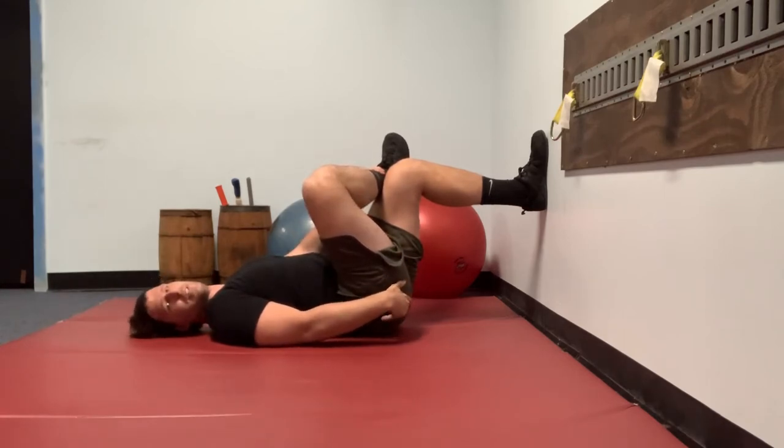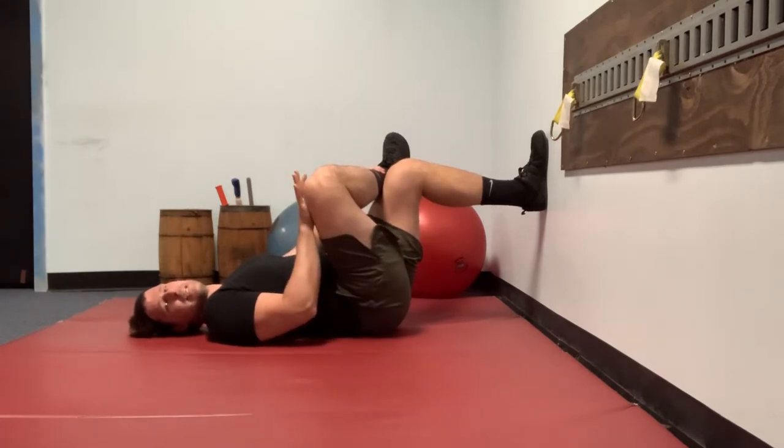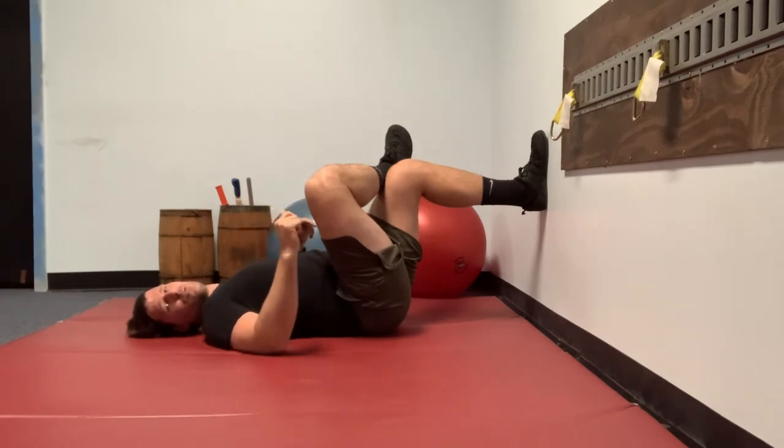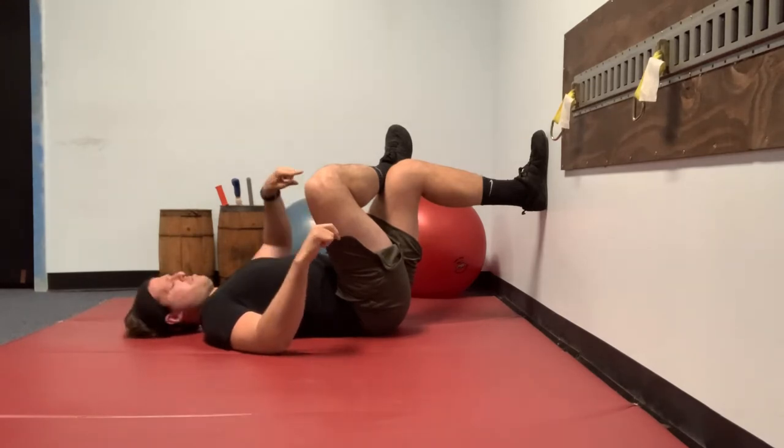Somewhere in this area is the tissue you're looking to stretch. You need to be able to maintain this stretch for two minutes — it's a two-minute stretch, so it should start off light at first. You should be able to breathe and relax into it. Just make sure you maintain the stretch and maintain that anterior pelvic tilt. After the two minutes, you will do your PALES contraction.